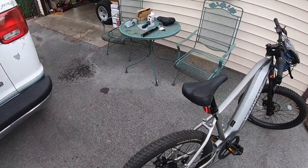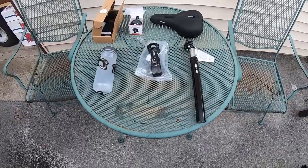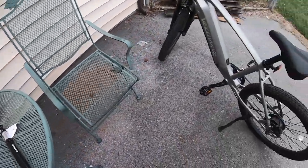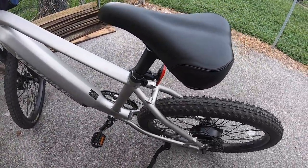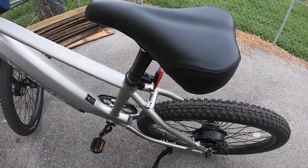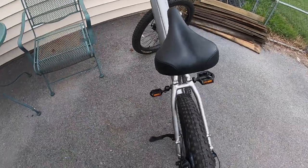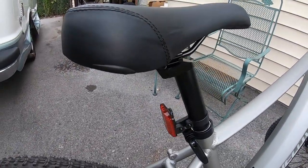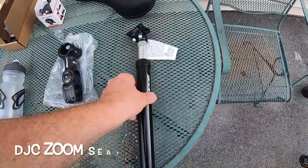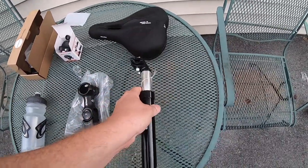I wanted to show you some add-ons and upgrades. Starting with the seat post — I wanted to get rid of the original one, it's just not comfortable and it doesn't absorb shock. It also doesn't adjust, which is something they could work on in terms of design. This new one is a shock mount made by Zoom, and it adjusts as well.